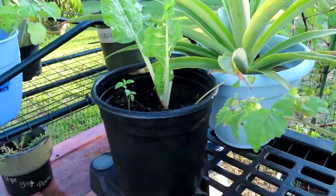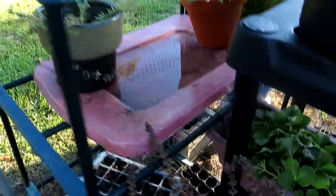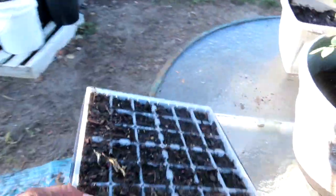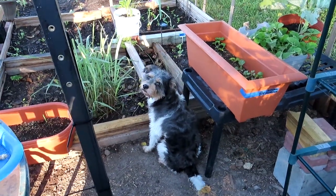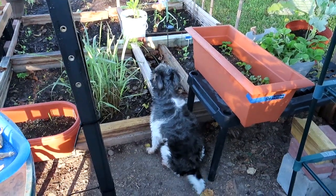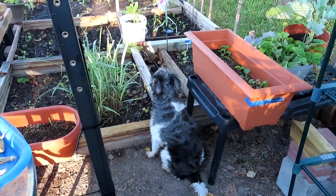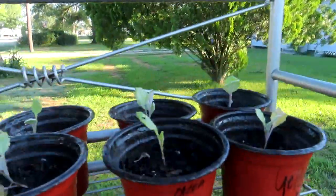I did have a tray down here — I forgot I had a tray sitting here with nothing in it. I can throw some seeds in there. I'm talking about him — you're going to say hi to the people, Domino? He's like, nope. All of these right here are Georgia collards.